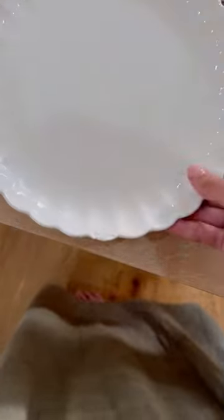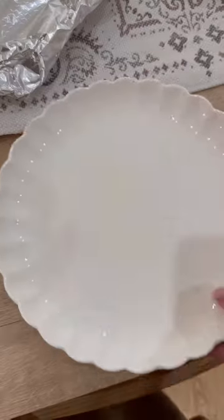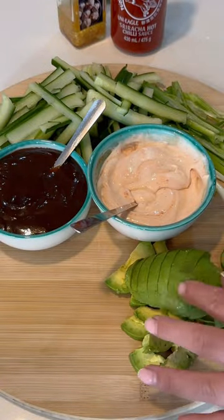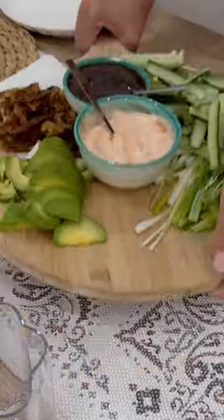Then there were some shredded spring onions and cucumber. I quickly set the table while I waited for everything else to cook — these plates are from B&M, I always get asked.